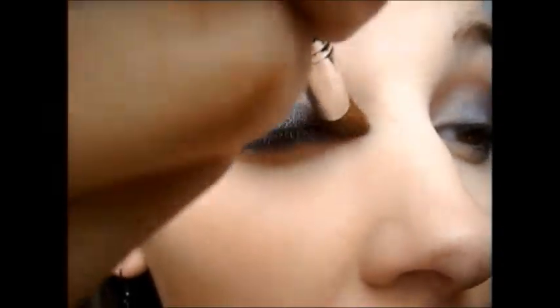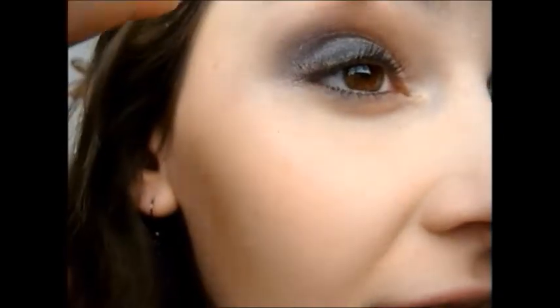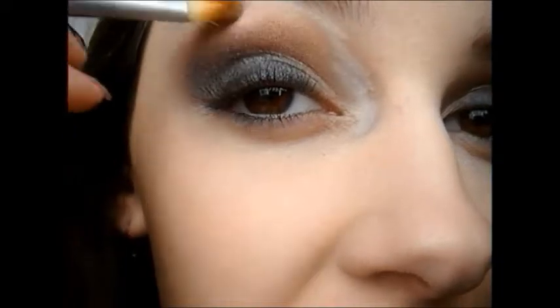Now take a white eyeliner and apply it just on the inner corner and blend it upwards. Take a white eyeliner and apply it underneath your brow bone, and bring it down into your inner corner. Now take a flat brush and blend it out.